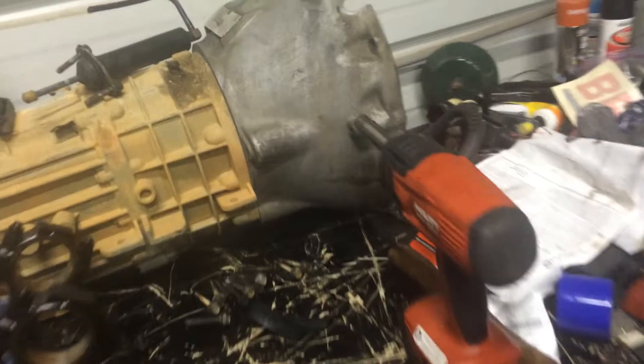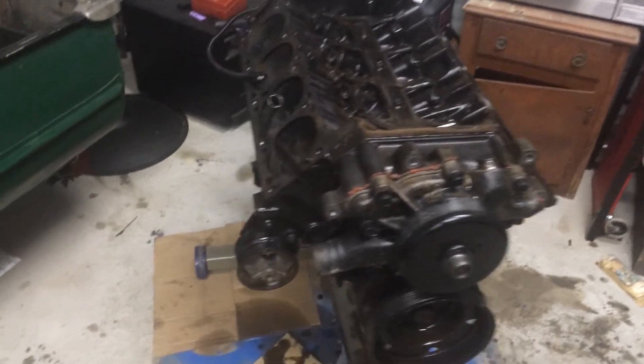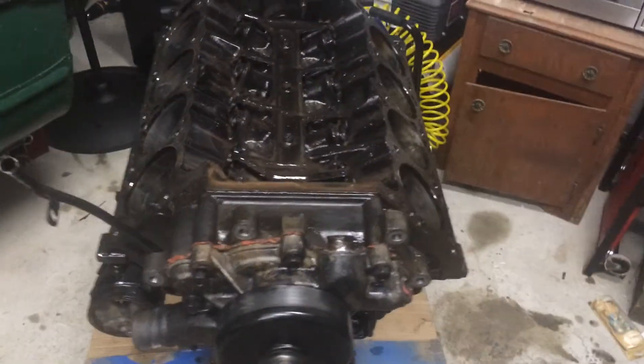I got the bell housing from the Dodge Dakota and it just bolts up — looks like the old bell housing in there. And I got my shift tower, so that's another thing done. When I ever get the new set of pistons, or if I send it to get bored out, I'll make another video for the update. Have a nice day.